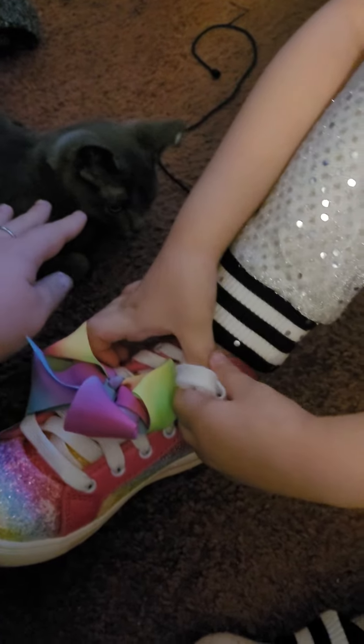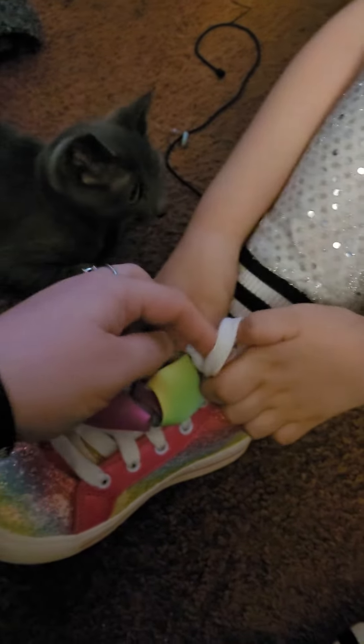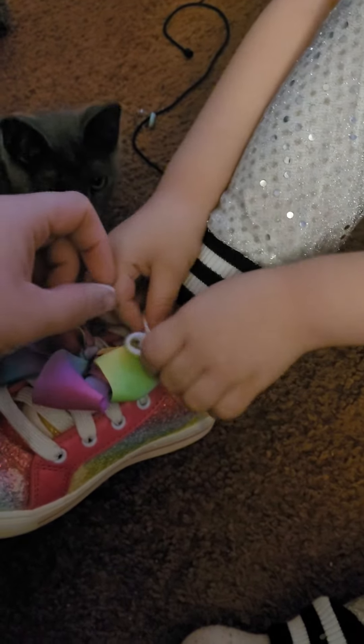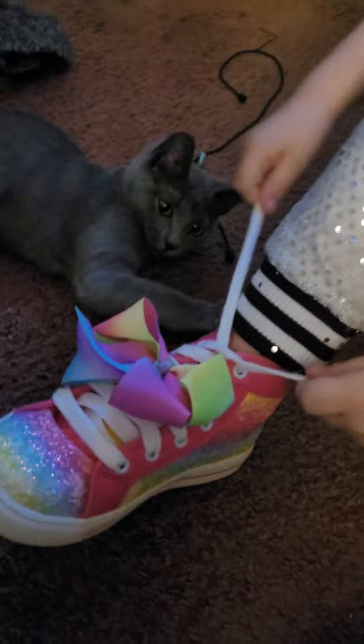And then tuck one under the hole — the other way we did it. Cross the bunny ears. How do I look? I can't see him. All right, get the bunny ears — move, Electra.